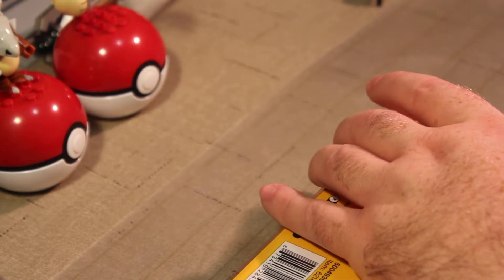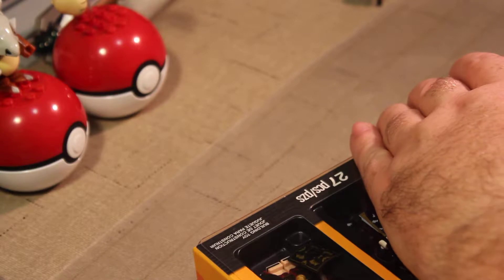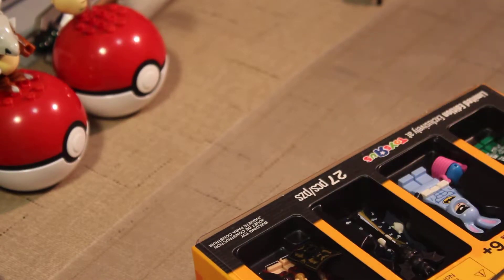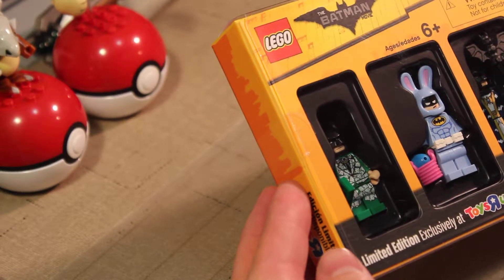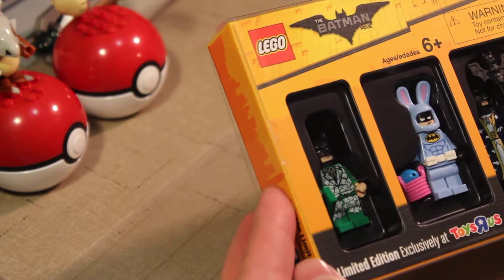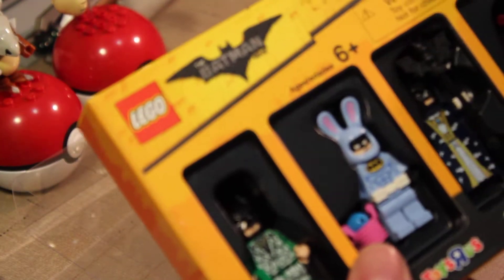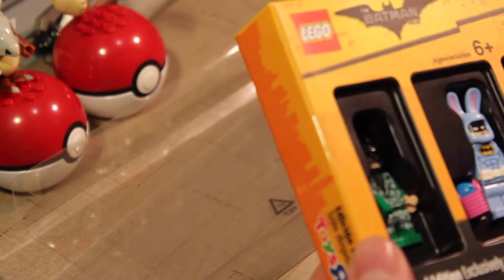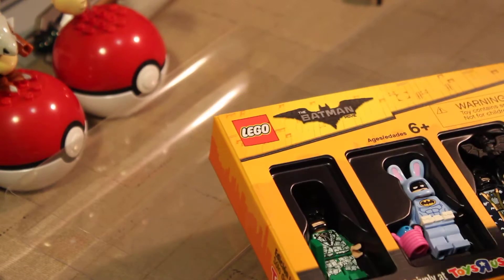I'm very happy about that. I love how they are — normally I complain about repaints and stuff, but they are just going nuts with this. Although I think we had a bunny Batman for the minifigure sets. I don't recognize any of the other figures. So once you take the little slip thing off here, they're just sitting in there kind of snug.